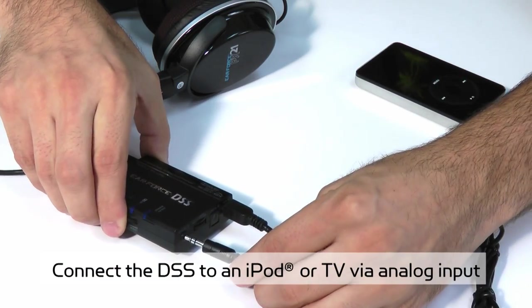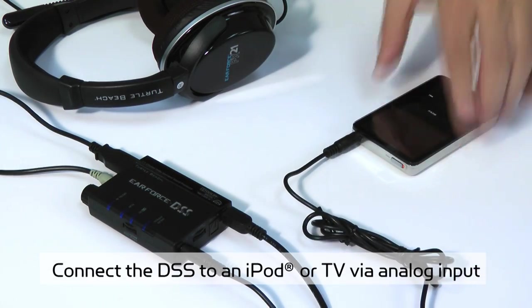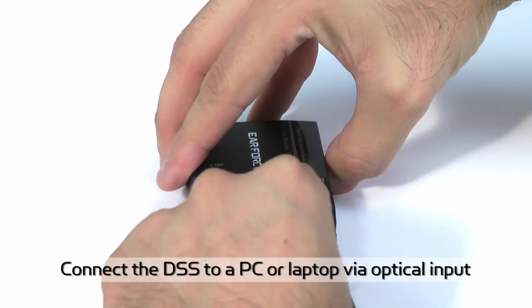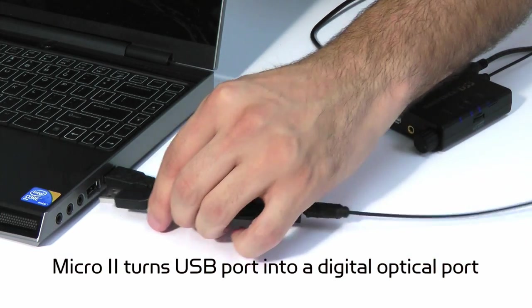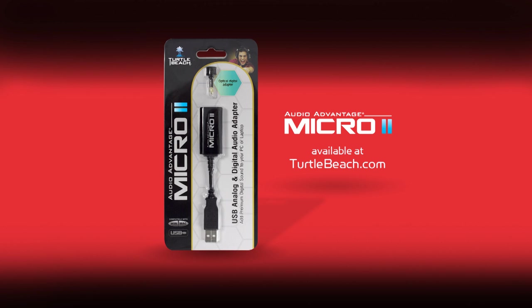The DSS also has an analog input, so you can plug in your iPod or TV and listen with the PX21 headset. You can process this analog stereo input with Dolby Pro Logic 2X to create a virtual surround sound effect that makes it sound like it's playing from speakers located far from your head. If you have a PC or laptop with an optical output, you can enjoy Dolby surround sound with the DPX21 by connecting it to the DSS optical input. If your PC doesn't have an optical output, you'll need an Audio Advantage Micro 2, which turns a USB port into a digital optical port. The Micro 2 is available from our website, TurtleBeach.com.